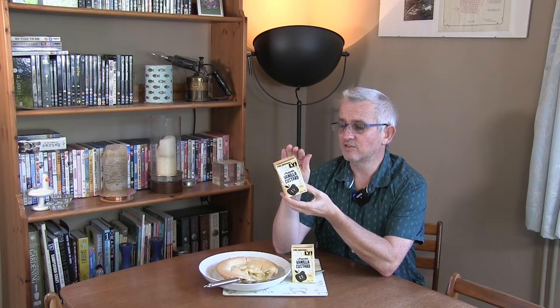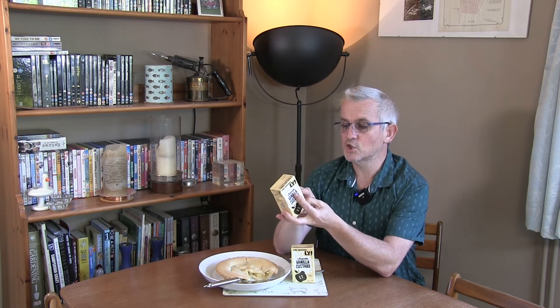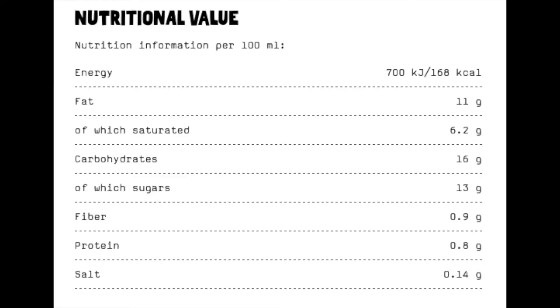To get a match for a custard flavour they have added in some sugar. It's free from milk and soya. Looking at the nutritional information per 100ml, it's got 168 kilocalories, 11 grams of fat of which 6.2 is saturates, 16 grams of carbohydrate of which 13 grams is sugar, 0.9 grams of fibre, 0.8 grams of protein, and 0.14 grams of salt.